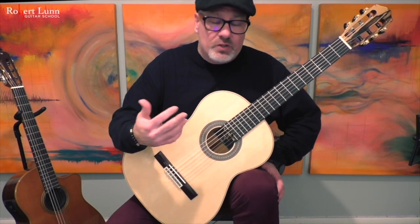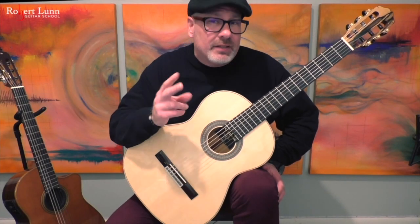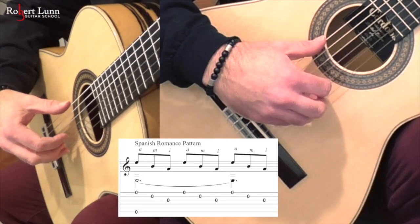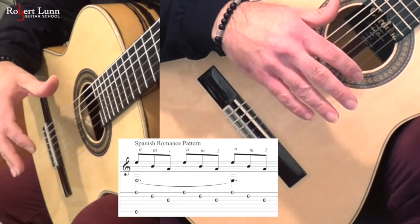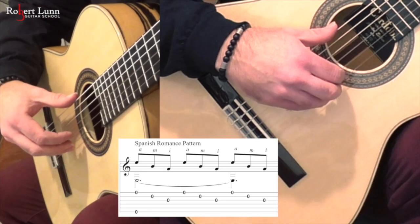The next one is the Spanish Romance arpeggio pattern, which I'll practice two different ways. All free stroke. The other way is by using rest stroke on that first string.